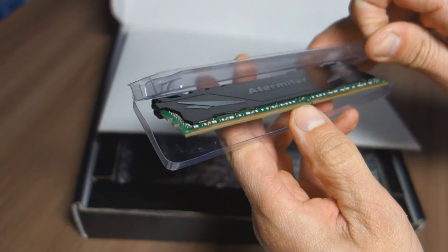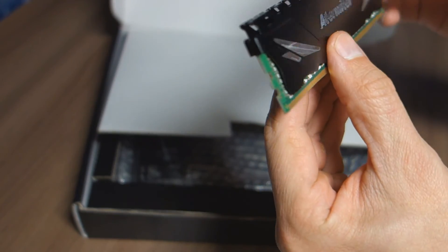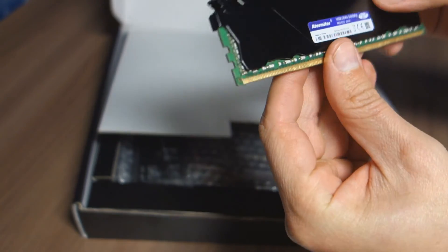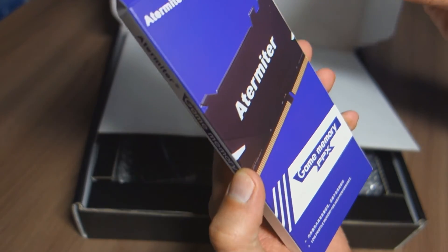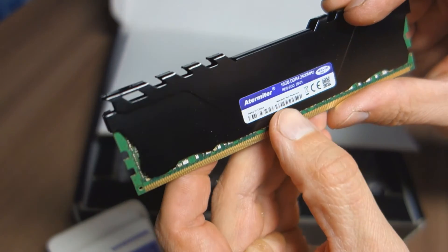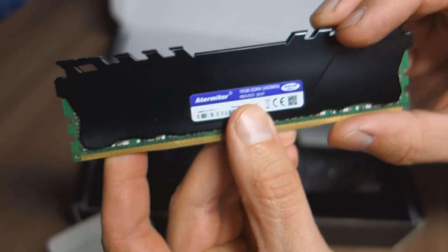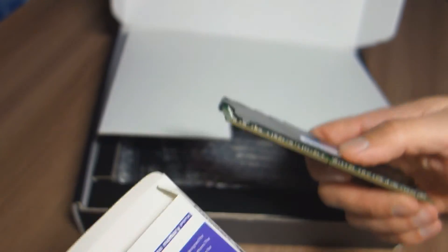We see the Atermiter with thermal cooling - aluminum cooling. It appears to be 16 gigabytes. Yes, this is 16 gigabytes DDR4. Finally I have DDR4. We put it aside.